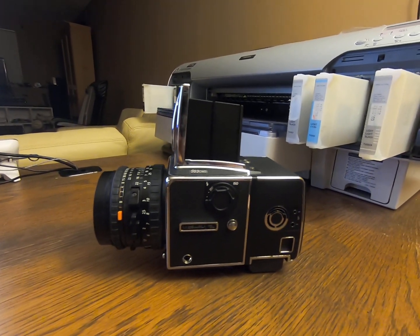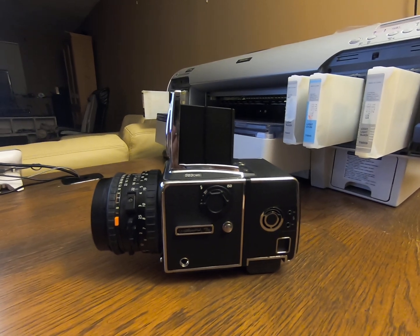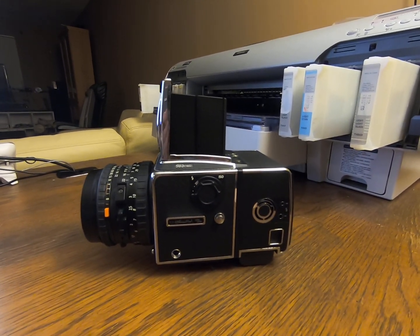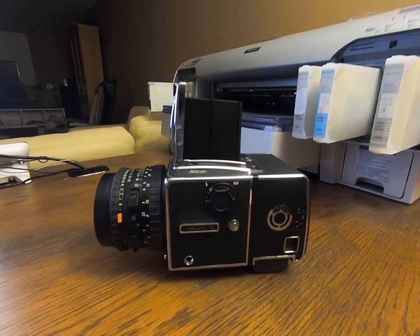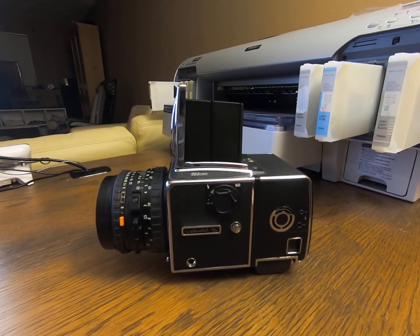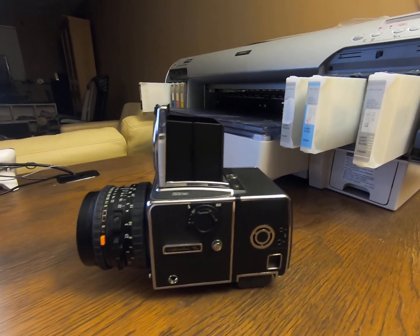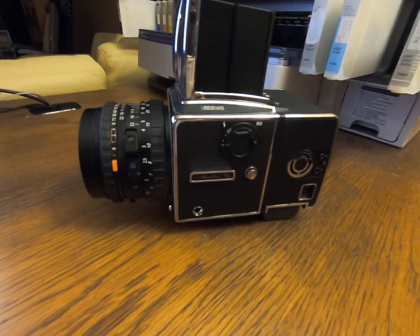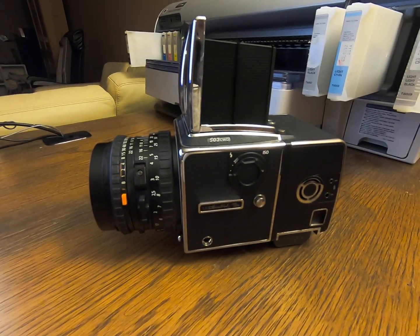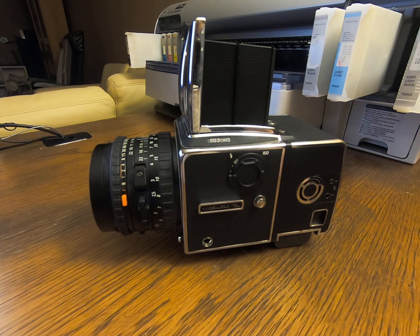In front of me is a Hasselblad 503CWD digital back. It first came out about a decade — more than a decade ago. The digital back is a first-generation model with a 16-megapixel square sensor.